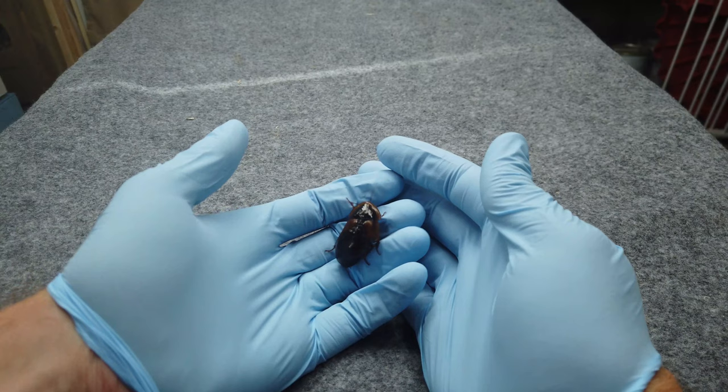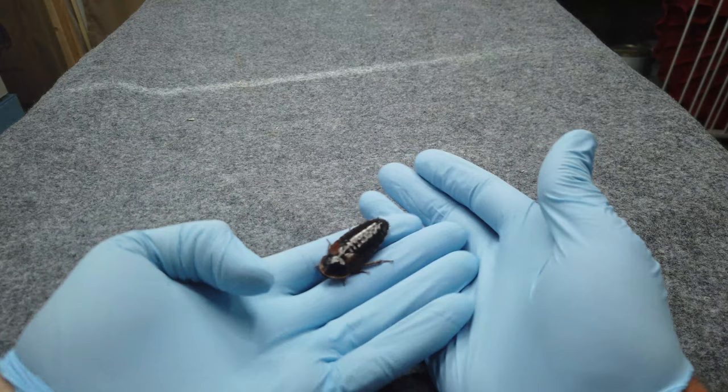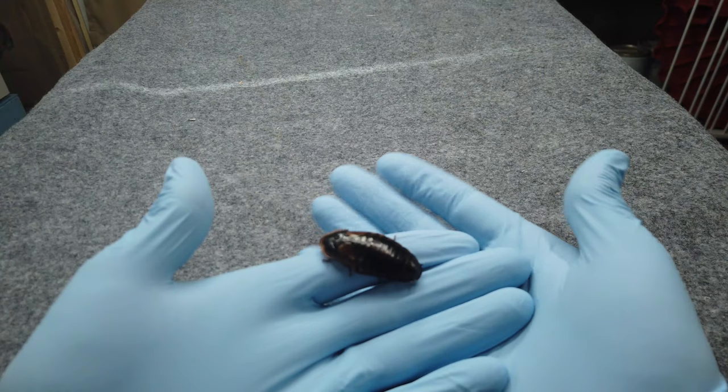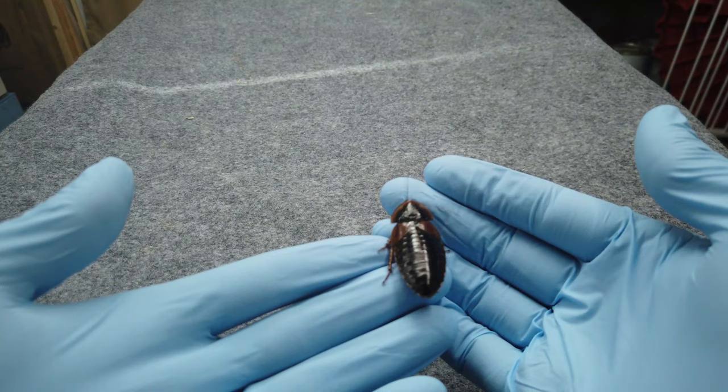I just got done watching Rhett and Link and they put a cockroach under a magnifying glass or a microscope for a while, and I thought that was really cool so I thought it would be neat to give it a try. You'll notice I'm wearing rubber gloves — this is not because the roach is dirty, I handle these roaches all the time without gloves. I'm wearing the gloves for contrast just so we can see the roach better on video.